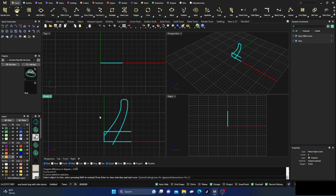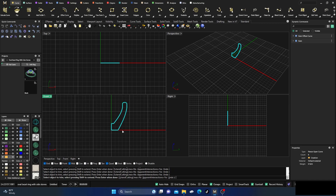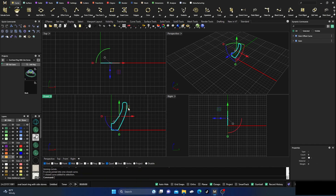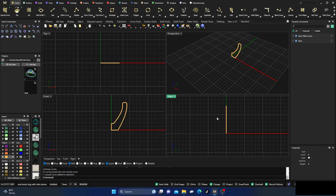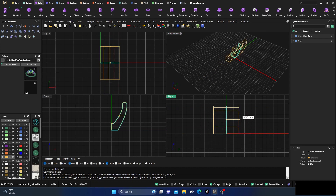At this point I'll select everything and do some trim work — trim away the excess to get a nice closed curve. Hit enter to exit, then join all those curves together. I'll check to make sure it's a planar closed curve, which is what I want, because it makes the next step easy. I'll go to Solids, Extrude Planar, then Extrude Planar Straight.